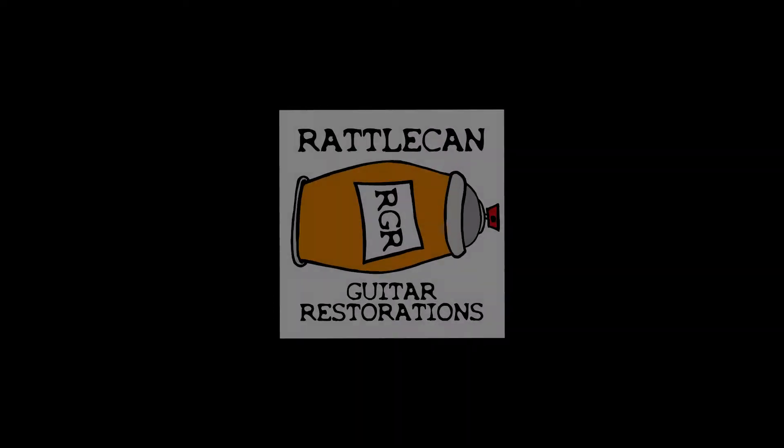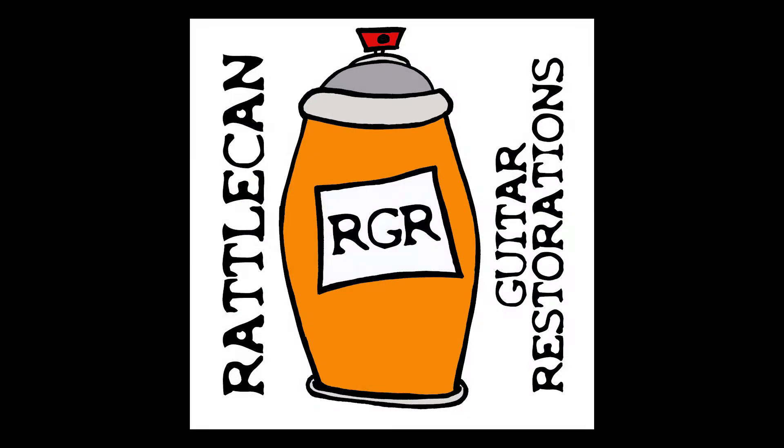Hey everybody, welcome back to Rattle Can Guitar Restorations. Sorry, I forgot where I was — it's been a while since I've been here. I am James.